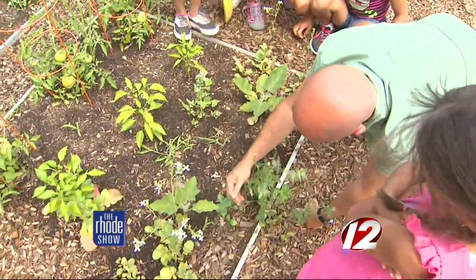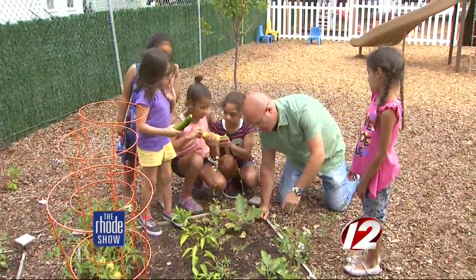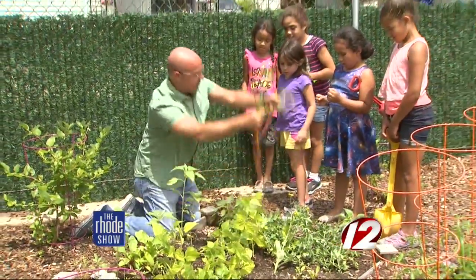If the kids are part of the landscape project, they'll appreciate it more. If you're planting a garden, get them involved. Have them pick the vegetables and flowers they want to plant, because then they'll want to take care of it. If you're not getting them involved and you ask them to take care of it, they probably won't. But if they put some labor into it, they're more likely to like it.